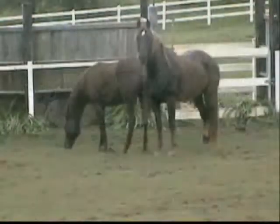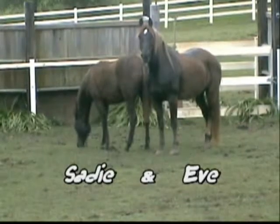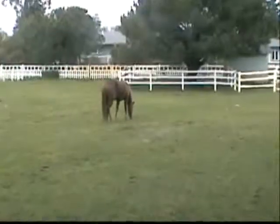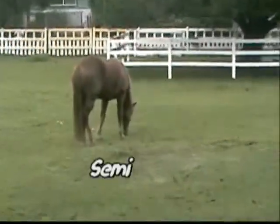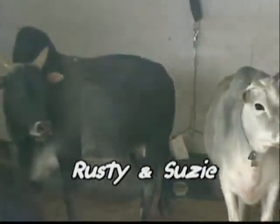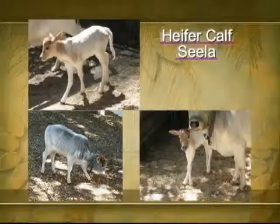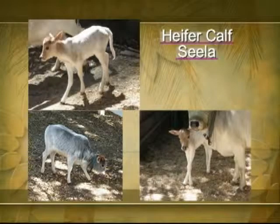Our cast of characters: Sadie and Eve, Sammy, Rusty and Susie, and heifer calf Selah. We'll see you next week.